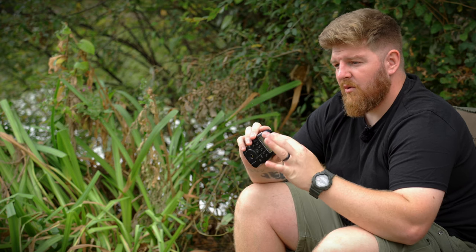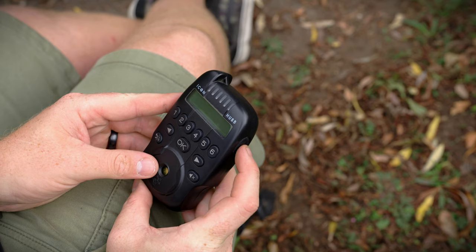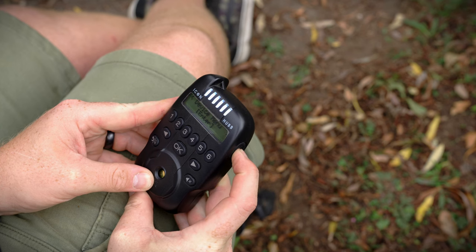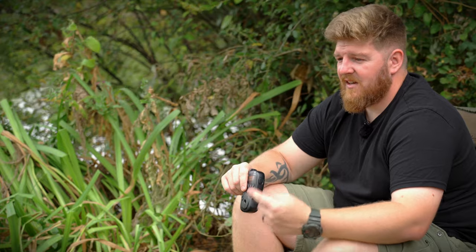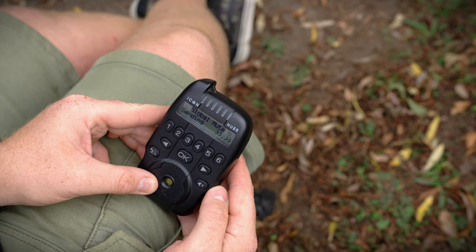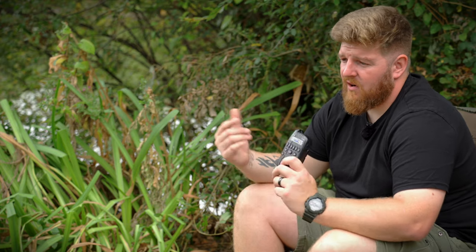There's a bivvy light built into this receiver — just push and hold the side button and all the LEDs across the top will illuminate. It's not enough to guide yourself around a 60-acre lake at night, but if you're rummaging through your kit bag, this could be the way forward. One of my favorite functions is the global mute — a single button push mutes all your alarm heads so you can set bobbins, recast rods, set clutches, and do whatever you need to do. Double-push the global mute button and it resets everything back to standard, keeping those annoying alarm sounds to an absolute minimum.